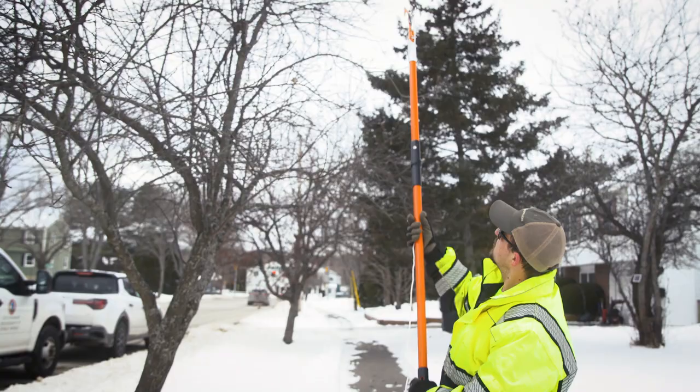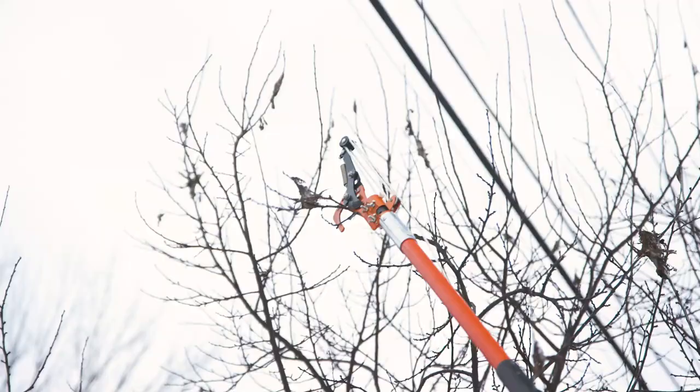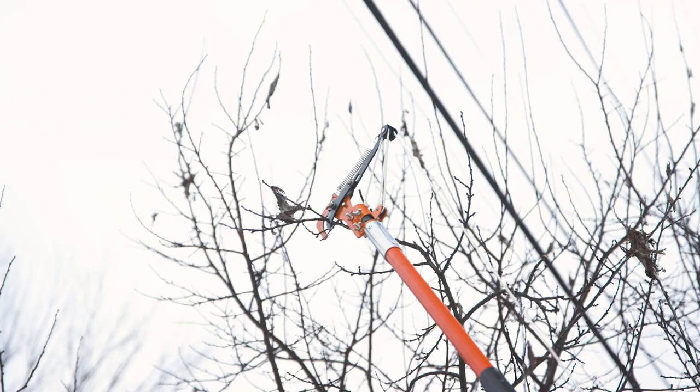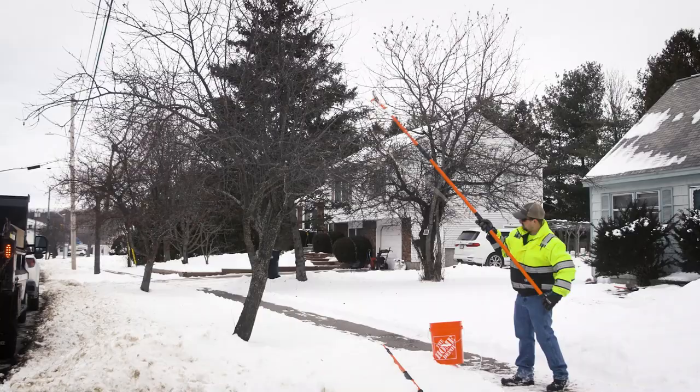Once you reach the nest, position the hook of the trimmer over the branch directly beside the winter web. Pull the rope to activate the cutting blade and the nest should drop to the ground. If webs get caught up in the tree, use the pole trimmer to free it so it can fall to the ground.